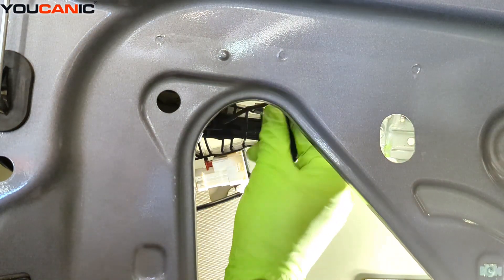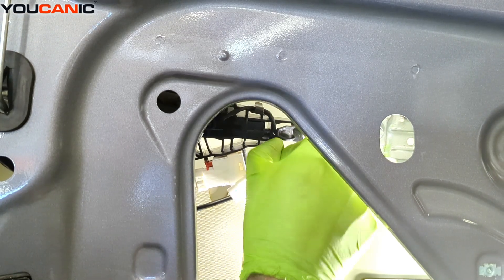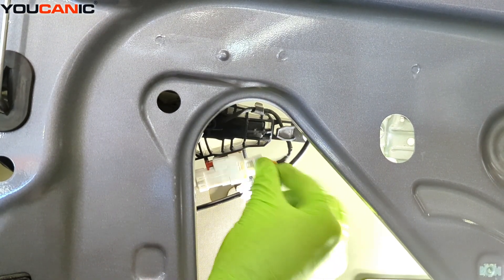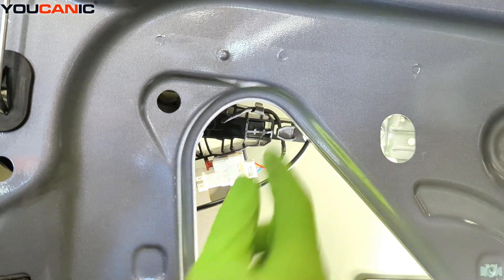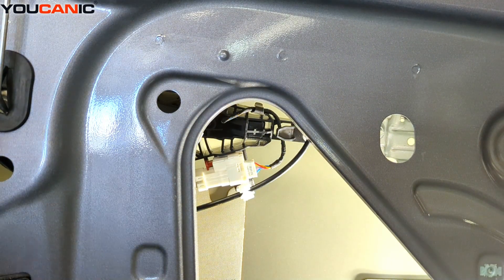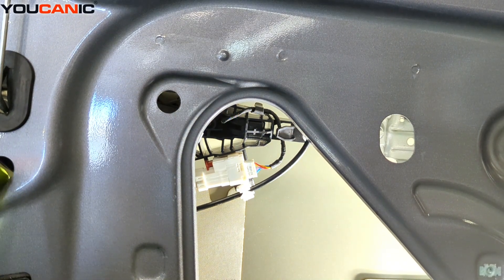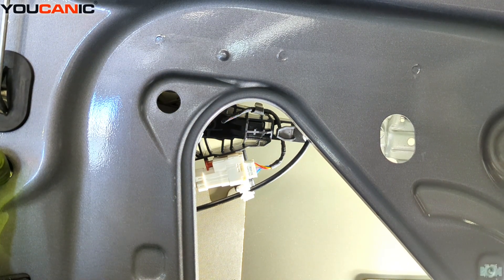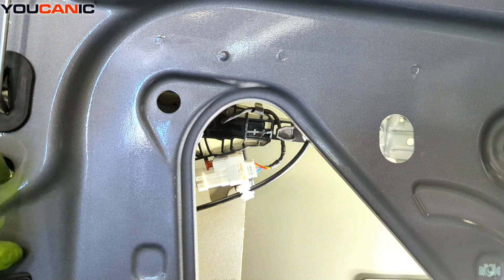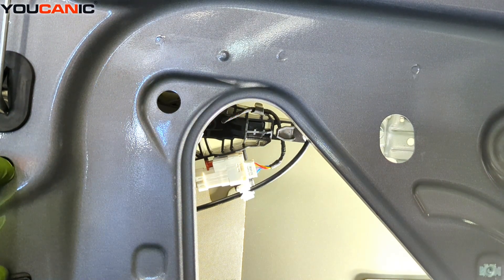On the inside, we run our wire back around the little clips there and snap that back together. And that would be the replacement of our exterior door handle on our 2023 Chevy Bolt. Now you can put everything back together if that's as much as you need to do. Thanks for watching Ucanic, where you can be the mechanic.